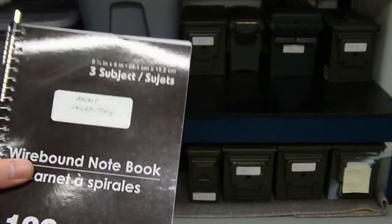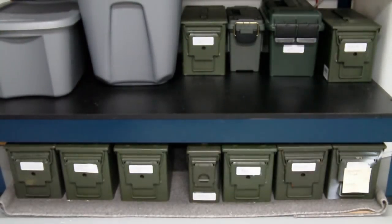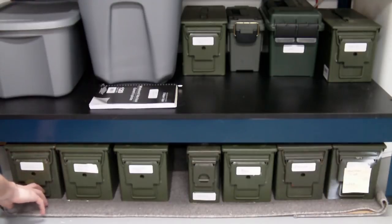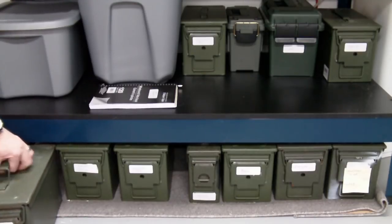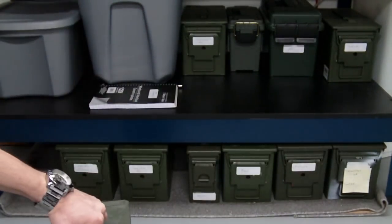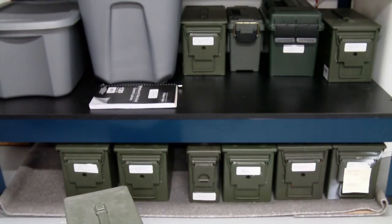It's a real good way of keeping track of how much ammunition you have of each different caliber and the inventory you have on hand, so that way you don't run too low on something. You'll also notice I have tags on each of these cans that tell you what's inside, so you don't have to open every single individual can to see what you have.